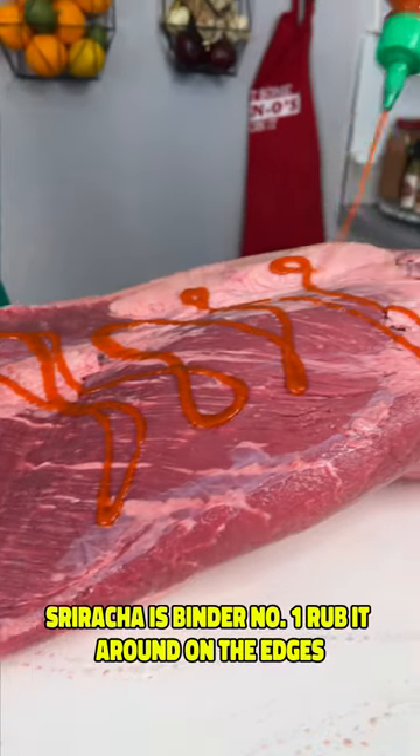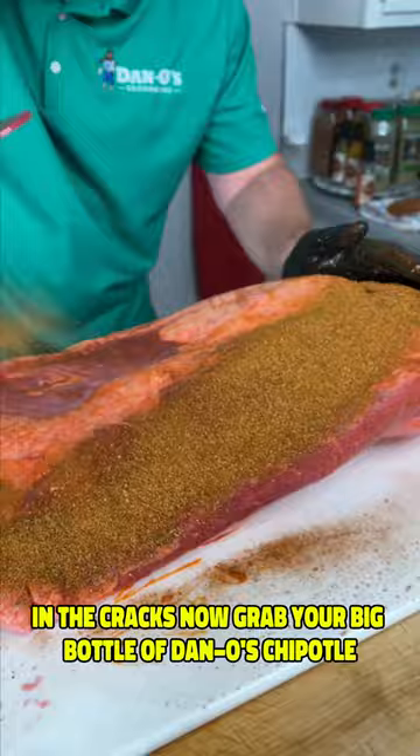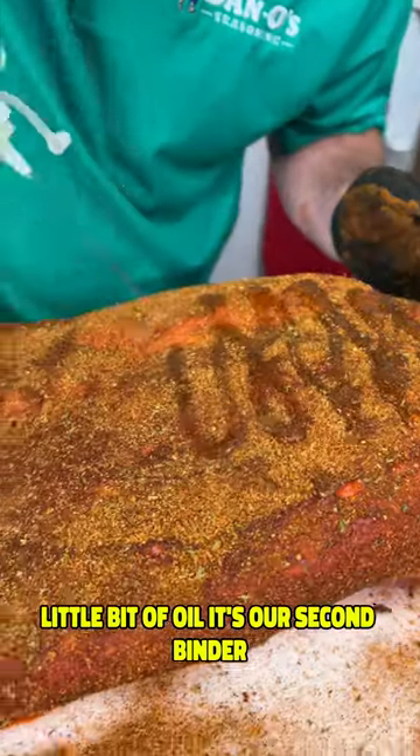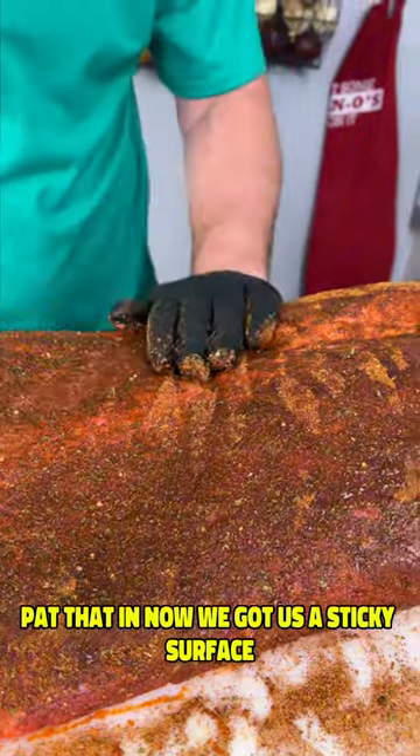Sriracha is binder number one. Rub it around on the edges, in the cracks. Now grab your big bottle of Dan O's Chipotle. A little bit of oil — it's our second binder. Pat that in. Now we got us a sticky surface.